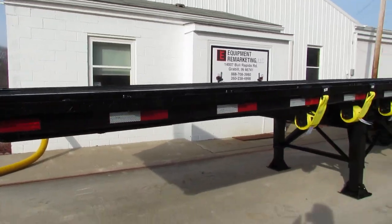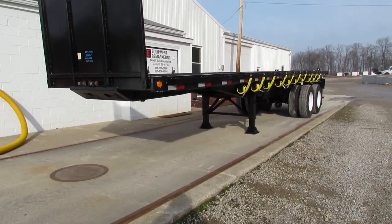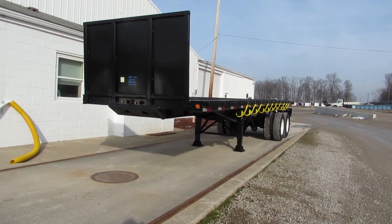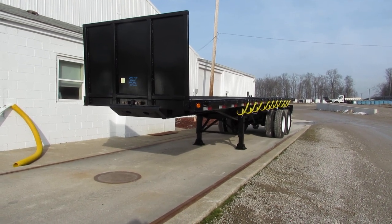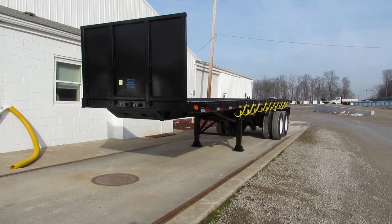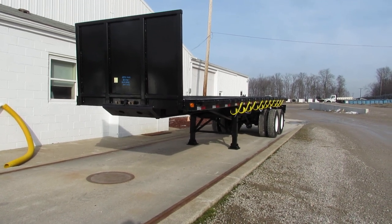I appreciate your time. This is a 2006 Wade, 32 foot long, 96 inches wide, steel wood, tandem axle, universal kit on the back. Give us a call at Equipment Remarketing — 260-238-4998 — or take a look at our website, 99lifts.com. Thank you for your time.